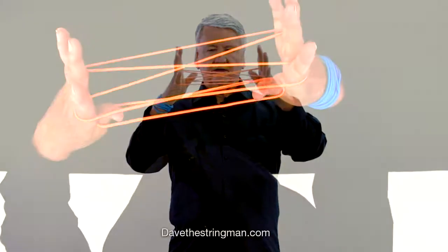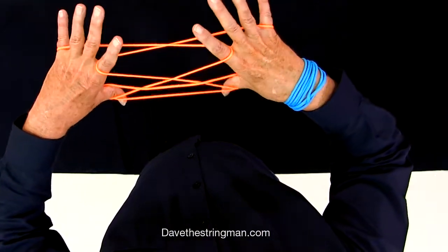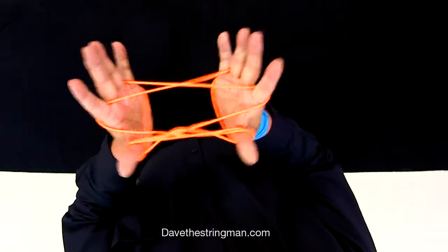Sometimes I practice holding my hand and making my thumb go this way and then down and up. Opening A, thumb away, down and up.